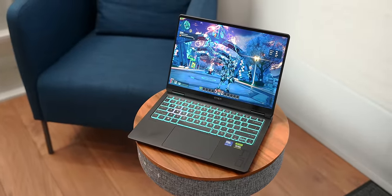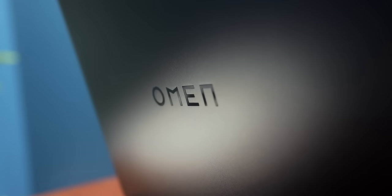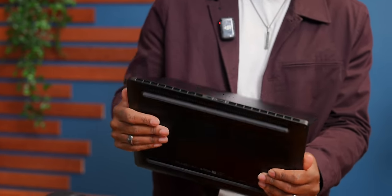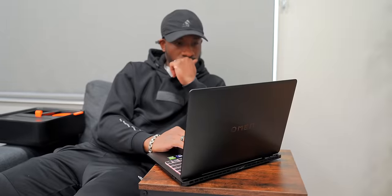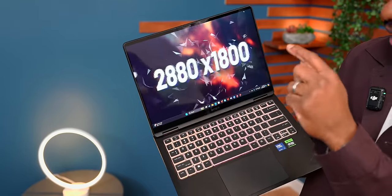This is supposed to be a really big deal for the Omen lineup because it is by far their lightest gaming laptop yet. It's made with a magnesium aluminum alloy and this thing is solid — there's like no flex. It's a really sturdy laptop and it honestly doesn't even look like a gaming laptop; it looks like it can be for whatever you want it to be.